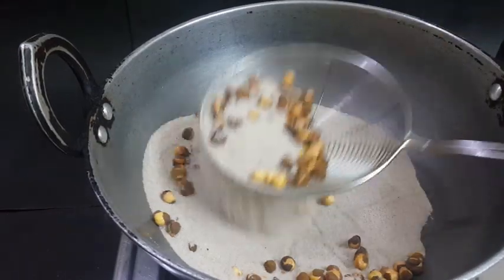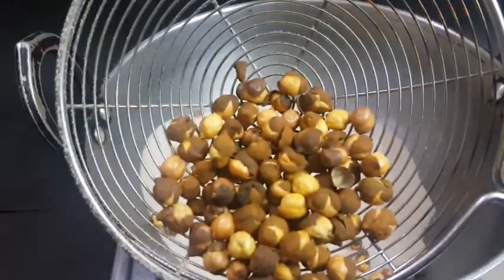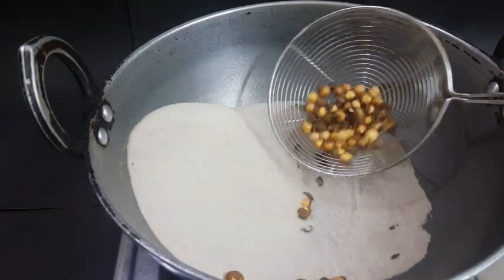Take it to high flame. As long as we can get this, we will take it to the side. Now we will take it to the side — it'll be fantastic.